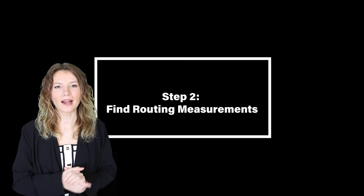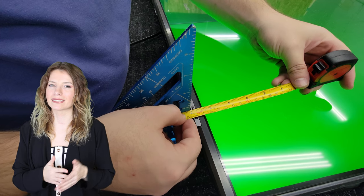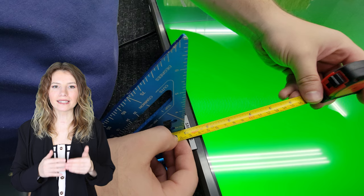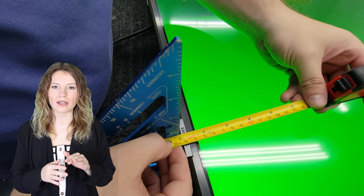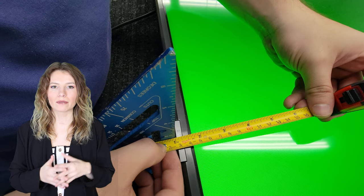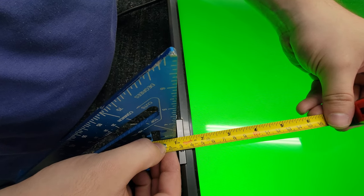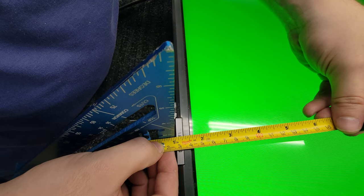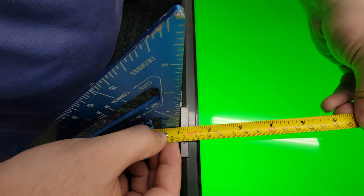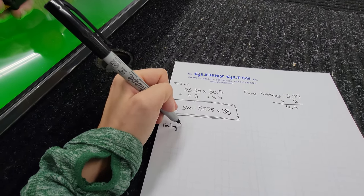Step two: finding the routing measurements. The Samsung logo on the TV sticks out, so we use that as the most outward point for routing. Using a square, make sure you are not measuring at an angle and you're providing the straightest line possible to get the most accurate measurement of the distance. You measure from the most outward part of the Samsung logo to the black digital bar on the inside of the screen — where the screen starts.